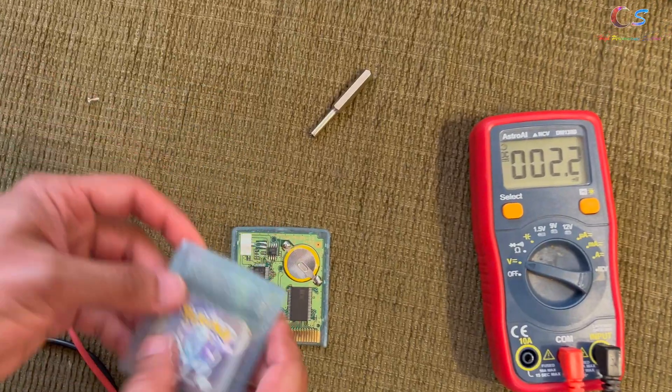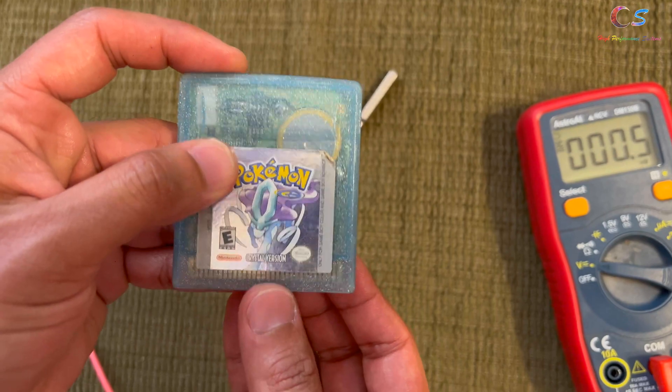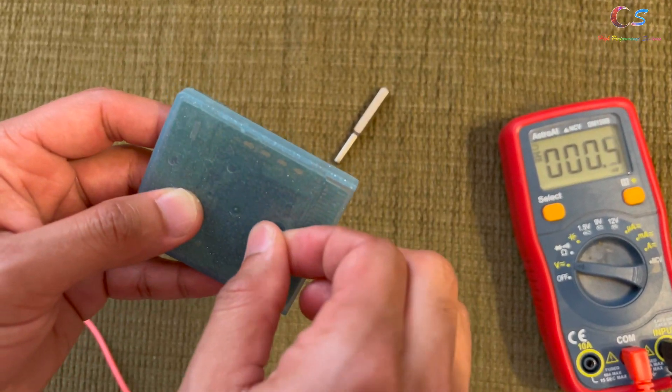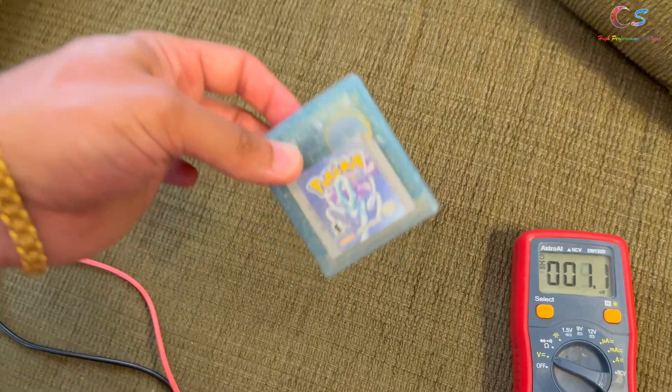We're just going to assemble this back together now. To assemble it, just make sure this is in, stick it in, slide it up, and then we're just going to tighten this screw. All right, let's try it out.